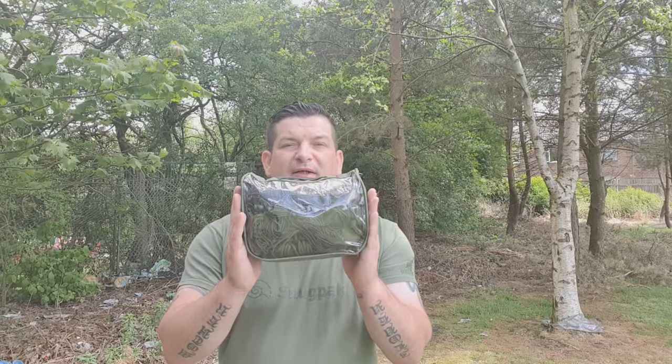Hi everybody and welcome to another episode of Oscar Outdoors. Today I want to talk to you about a review of the Snugpak Tropical Hammock.